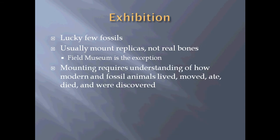Mounting requires a great understanding of how modern and fossil animals lived, moved, ate, died, and were discovered. When we find things in articulation, it's easier to figure out how the bones fit together, but they're often preserved flat rather than in three dimensions. So we look at modern animals to figure out — if you have an animal with upright hips that's bipedal with a long tail and long torso, how could it have moved and how fast could it have run? We have to do a lot of comparative anatomy to figure out how prehistoric creatures would have moved in life.